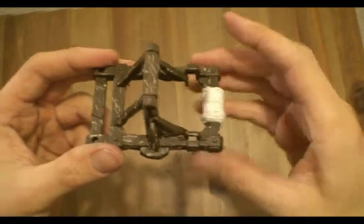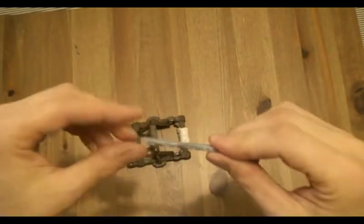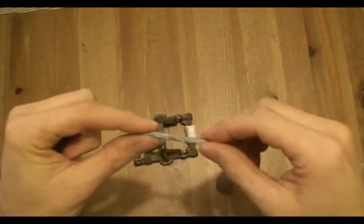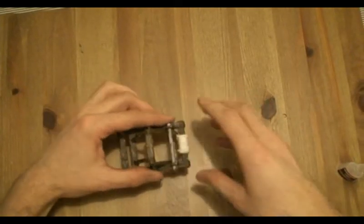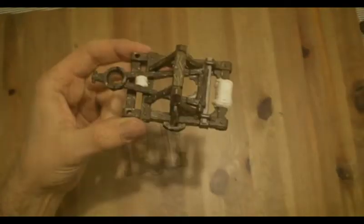We can now go ahead and fix a few of the broken pieces. I went ahead and made a little cross beam out of some extra sprue — we'll just stick that through here and glue it with super glue and attach the catapult arm. Our catapult arm is now super glued onto there.